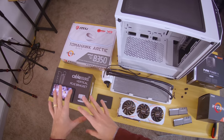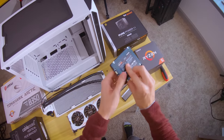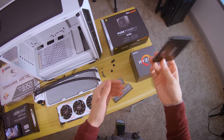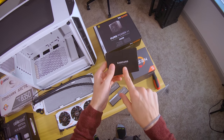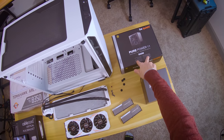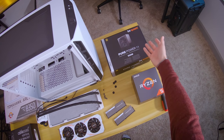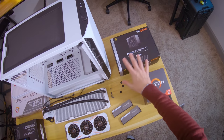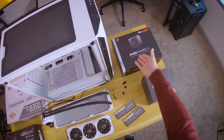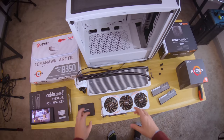Every one of these parts is used with the exception of this power supply and this SSD — this is an 860 EVO 500 gig drive. I don't recommend going with a used drive because you don't know what was on it prior to you owning it, and with power supplies you don't know how strained they were in previous systems. The discounts for a used power supply are pretty small, same with most drives, so I recommend just buying new.